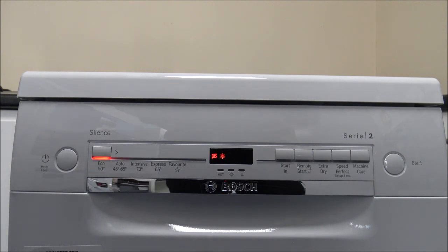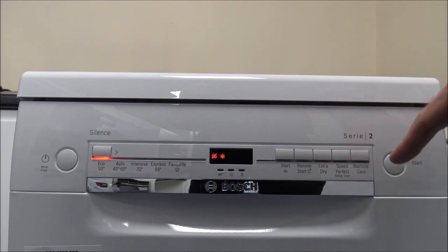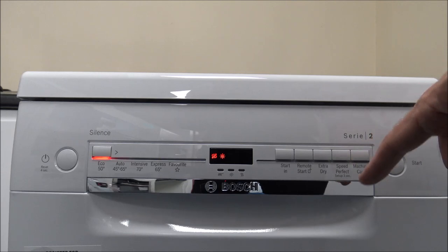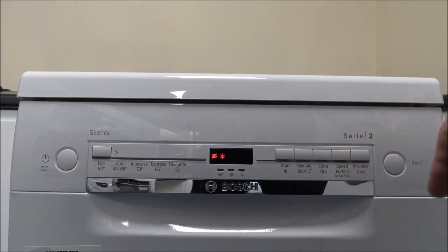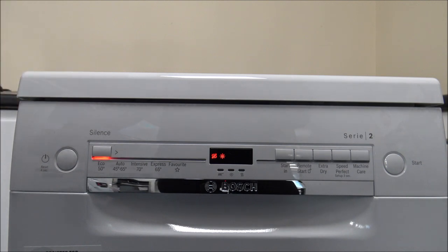There is an option on the right hand side called Speed Perfect. What this will do is dramatically reduce the time duration of the program. So if you didn't have three and a half hours, just press Speed Perfect and it reduces the duration. What I'd normally recommend is if you're not in a rush, or doing it overnight, just leave it on to do the full wash because the performance is better. The Eco50 takes around three to three and a half hours and uses nine and a half liters of water.